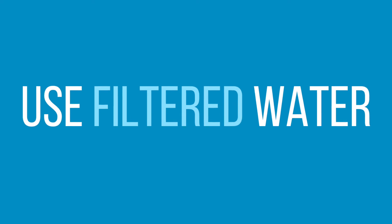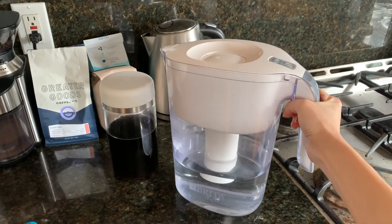Number five: use filtered water. When it comes to cold brew, water does matter. We like to use filtered water. You can technically use tap water, but it really depends on where you live — in some places they use cleaners and chemicals to purify the water, which is not good for cold brew. Be sure to check the quality of your water before brewing because you don't want your brew to be contaminated.